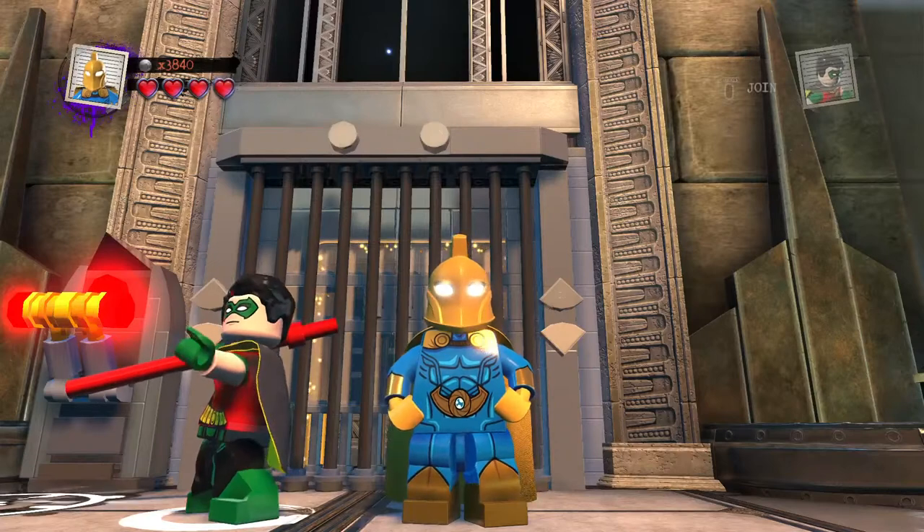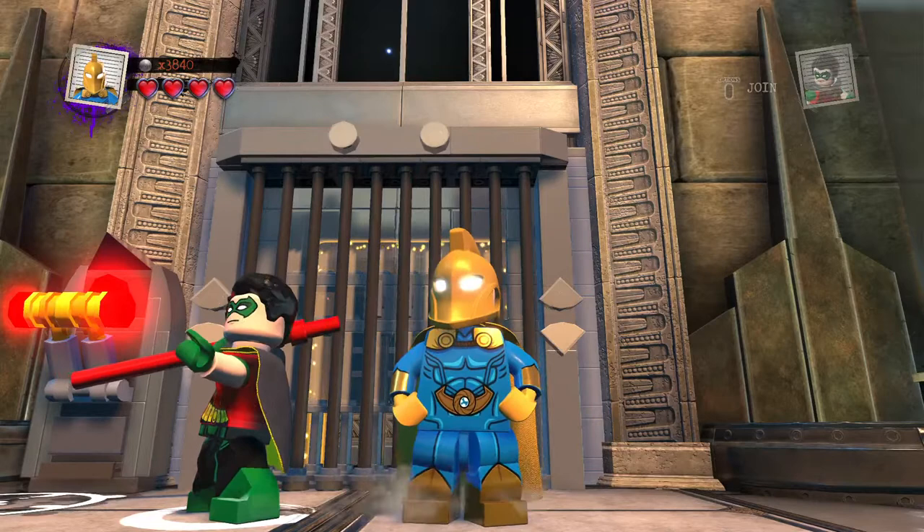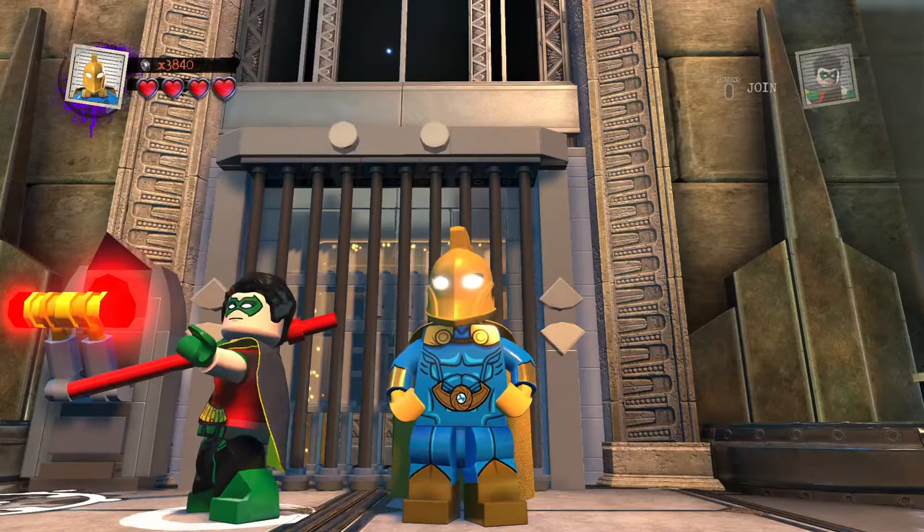This is second and we'll begin the next awesome exciting LEGO Custom as we proceed to the next member of this awesome team of Superheroes. Hey guys, welcome back to LEGO DC Supervillains Custom Builds, and here again another awesome exciting LEGO Custom.